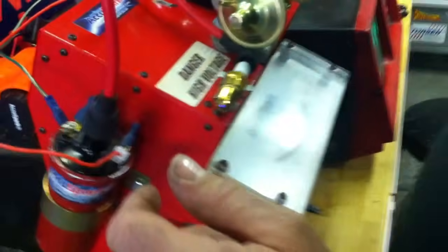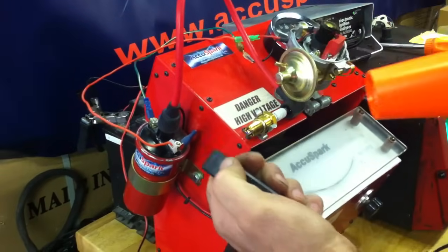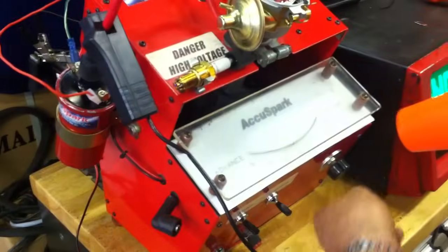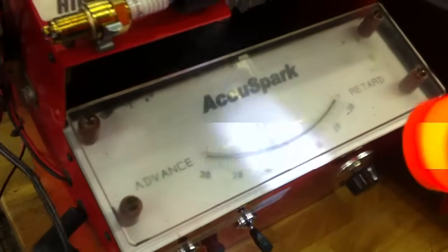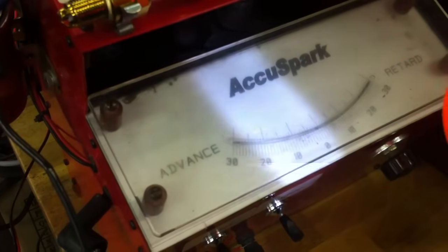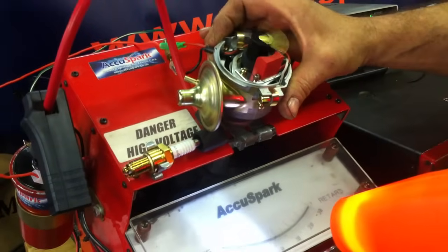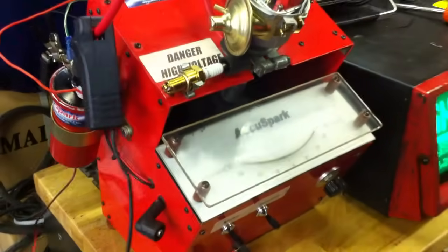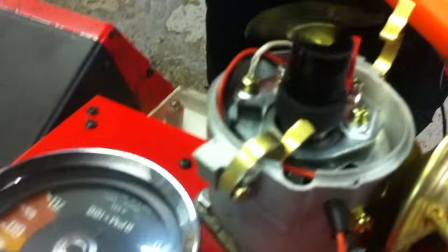Now what we do is connect up our H8000, making sure that the arrow points towards the spark plug. You can see now that, having fitted the kit, it has actually retarded the timing slightly. So what we need to do is just turn the distributor around a little bit to bring it back to 10 degrees. And we're now back exactly as we were, running on full electronic ignition. You can see here there's no moving parts, nothing to wear out. That's it — job done.